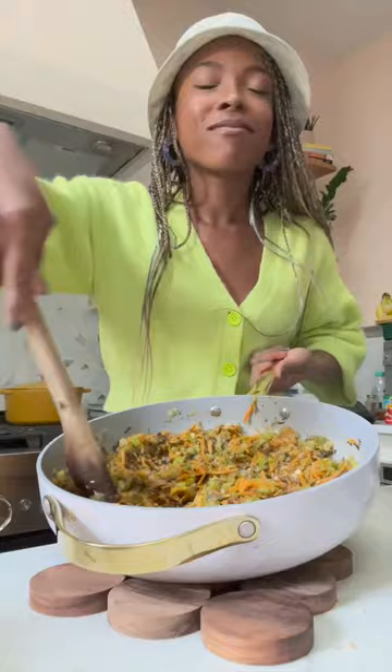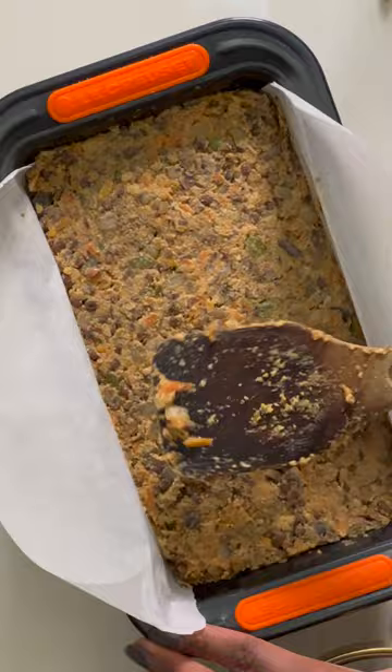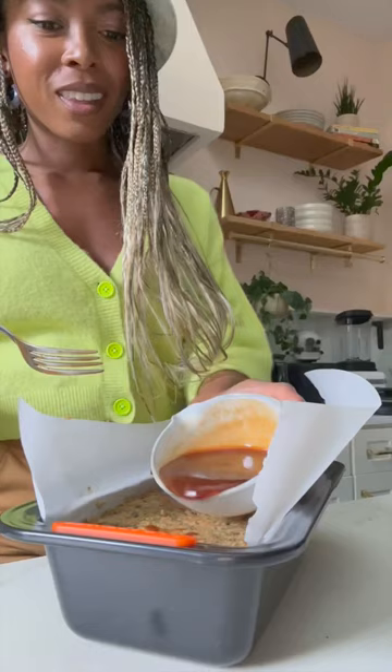This will keep it from falling apart when you slice into it. No fancy equipment is required for this meatloaf. Press the lentil mixture into a lined loaf pan and top it with a balsamic ketchup sauce. Bake for 30 minutes and let it cool for about 20 before serving.